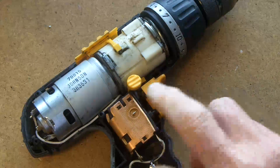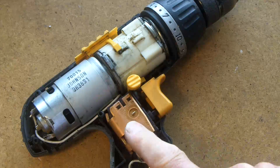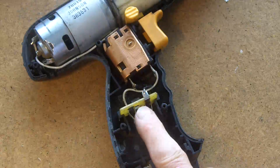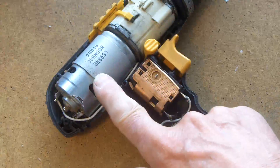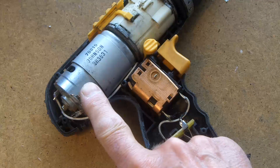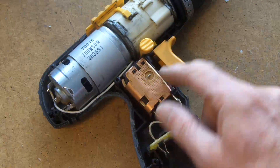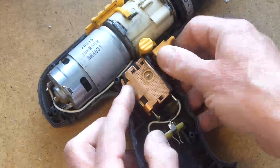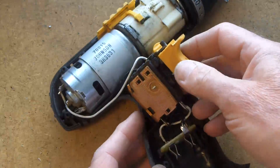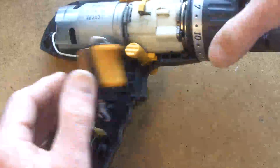You could be forgiven for thinking this is just some sort of variable resistor, but it's not. It's a little inverter package. So although you're putting DC in here, you actually get a mixture of AC and DC on the motor — I guess you'd call it chop DC. And it's this little inverter that gives the characteristic torque that you get from these drills.